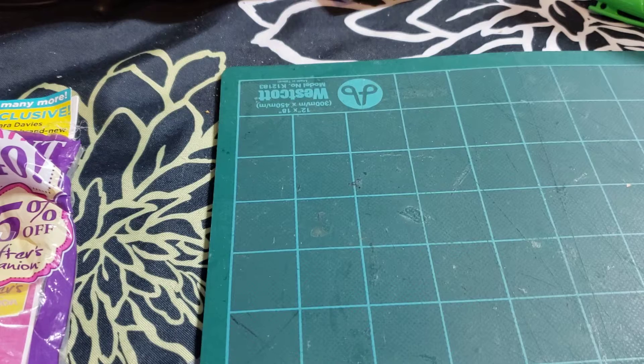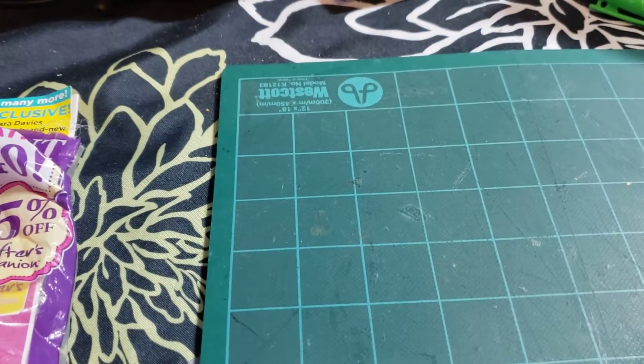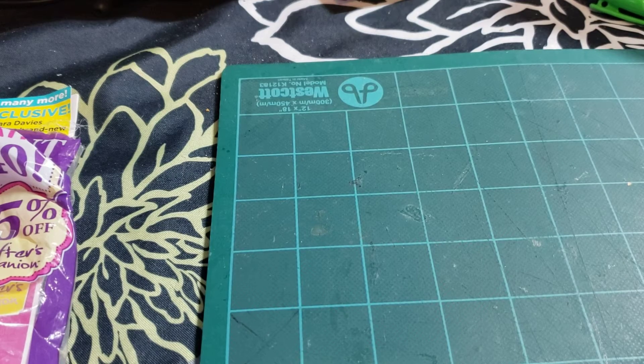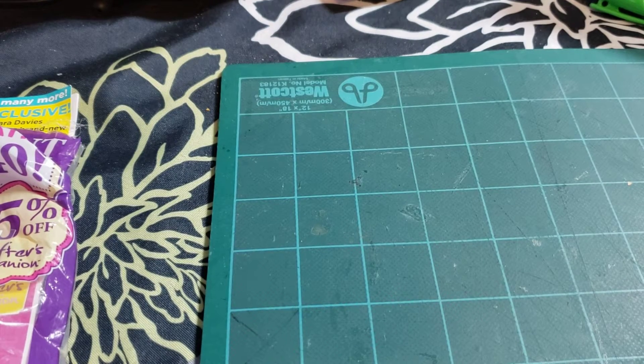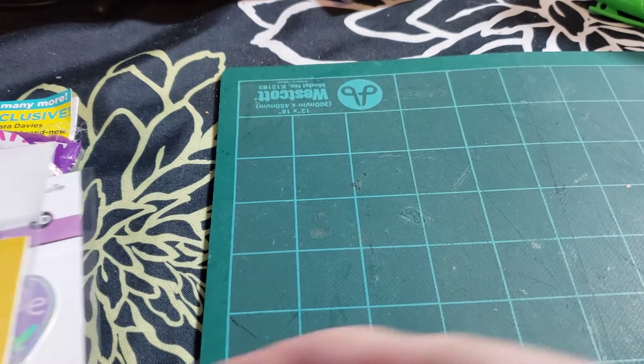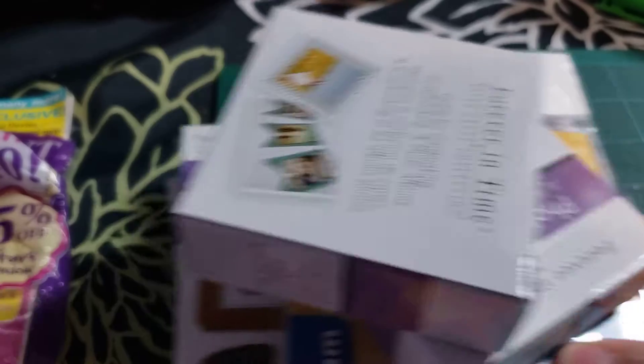So actually this week I have a collective haul from a couple of places I've been to, and I bought a couple of things that I thought would be interesting to finally show you. I think I have everything — if not I'll do another video — but it's not that many things. So I'll start with this little packet here.